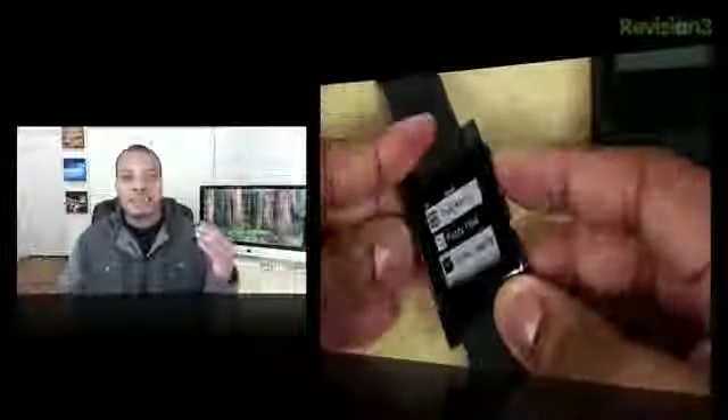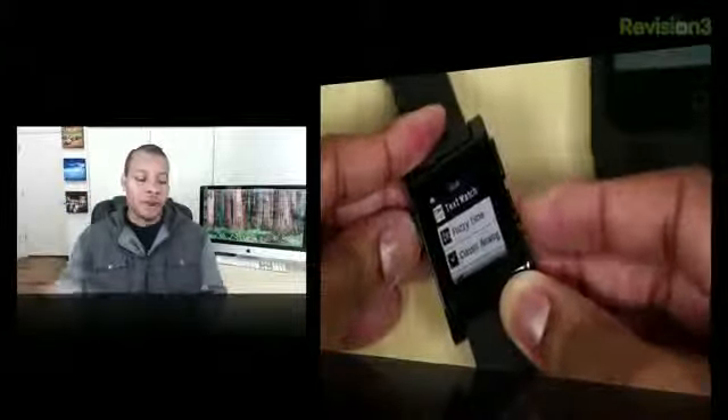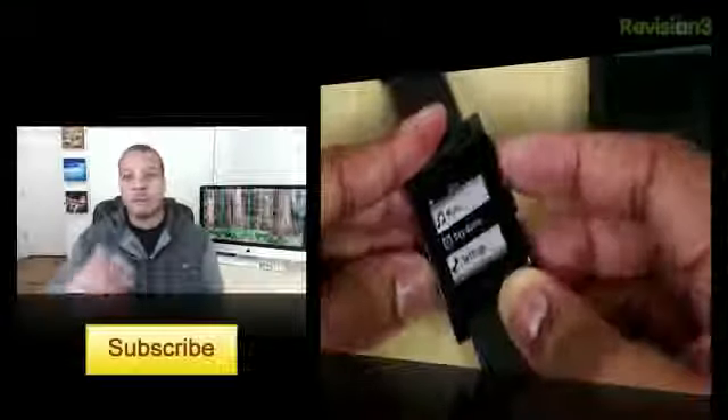So that's been my unboxing of this Pebble watch. I don't know whether this is something you should get just yet, so stay tuned for my full review coming up here on this channel. If you're not subscribed to me, make sure you do subscribe — you'll see that video and all my other videos.